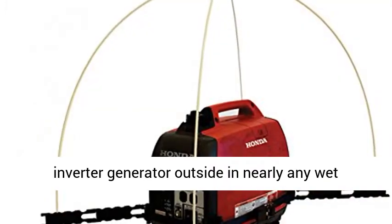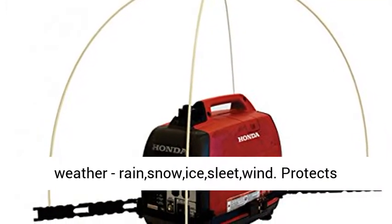Safely run your inverter generator outside in nearly any wet weather: rain, snow, ice, sleet, wind.